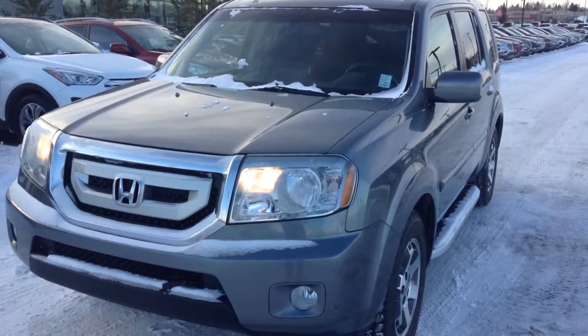So here is your 2009 Honda Pilot. Thank you very much for the inquiry today, hope you enjoyed the video. Give me a call at 780-371-3700 and we can schedule a test drive. Thank you. Bye bye.